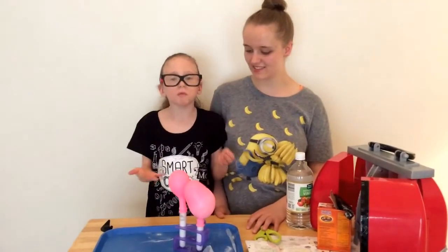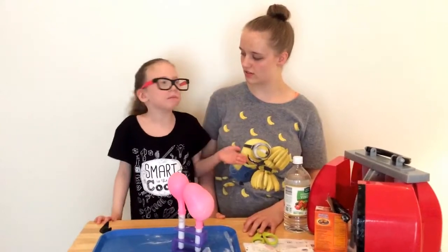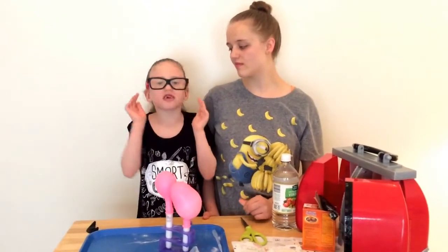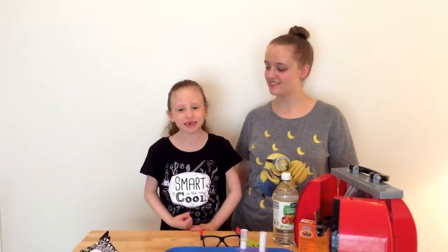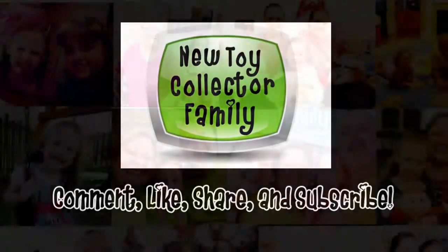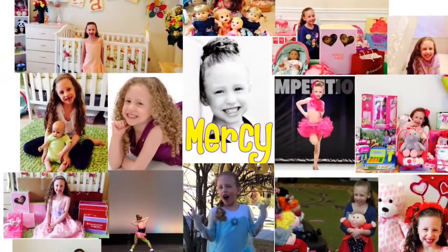So this was a super fun experiment! Make sure you always have an adult helper, like your big sister, your mom, or anyone like that. Make sure you always have your parents' permission to do this. And remember — smart is the new cool. Thanks for watching our videos and stay tuned for more fun right here on New Toy Collector Family. Bye!